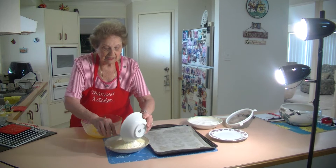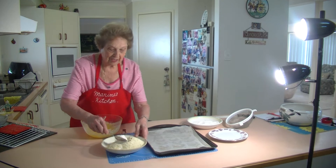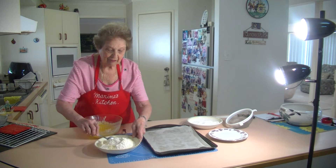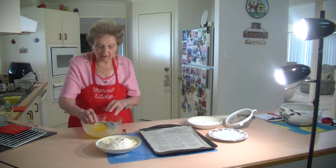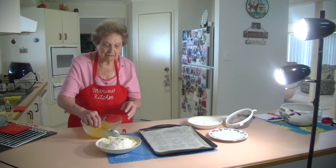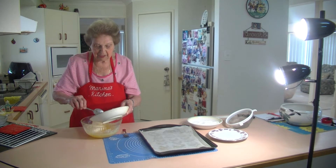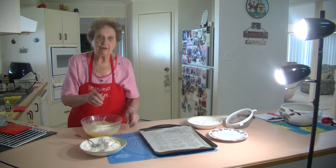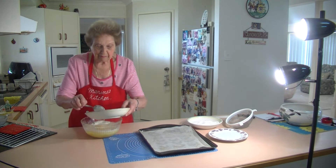Just mix it all together and add that to the mixture. That's three quarter cup of almond meal and one and a half cups of self-raising flour, half a teaspoon of salt, vanilla, 240 grams of melted butter, and half a cup of icing sugar. Just put this in a bit at a time and mix it all together. I've got my oven on at 180.